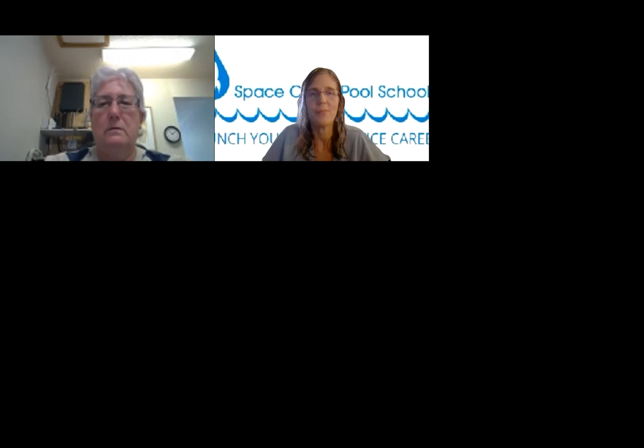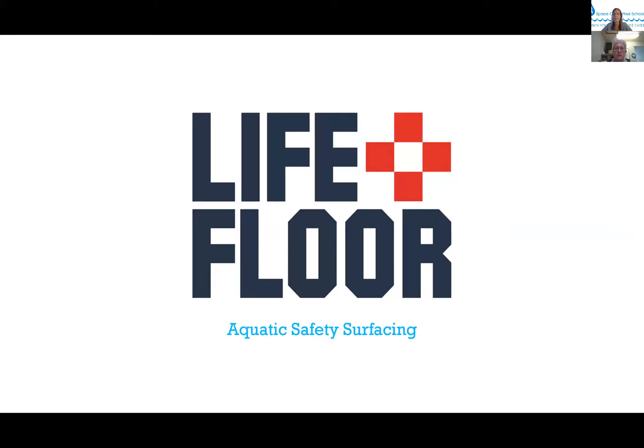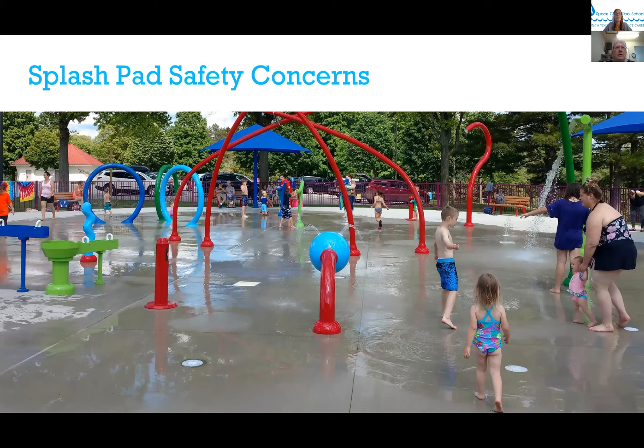Thanks Lauren. We started Life Floor about nine and a half, almost ten years ago. Our mission — and it sounds a little hokey — is that we believe all splash pads should be beautiful and safe. The majority of splash pads look like a bunch of fixtures with kids running around on broomed concrete or painted concrete.